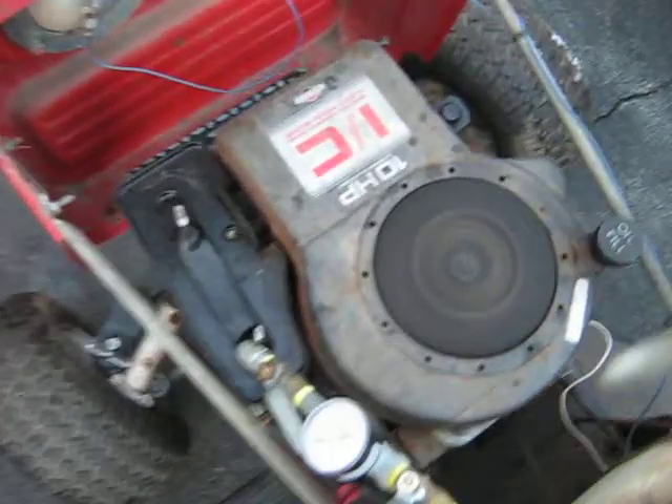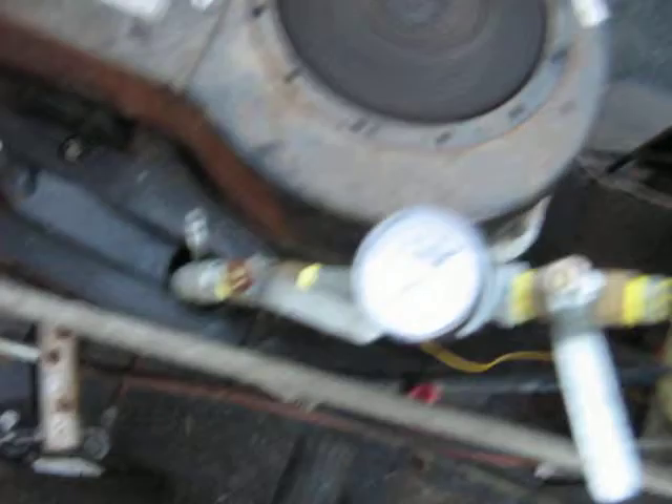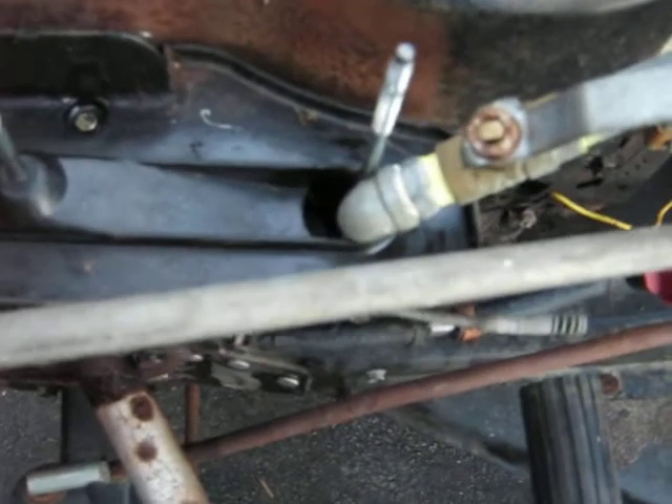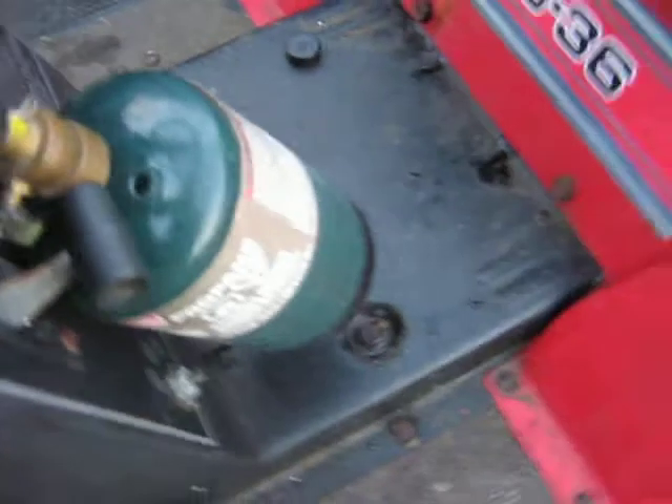It's finally running. The only thing is this — it goes right down there into the intake. If you look: two valves, two valves. And there's the propane.